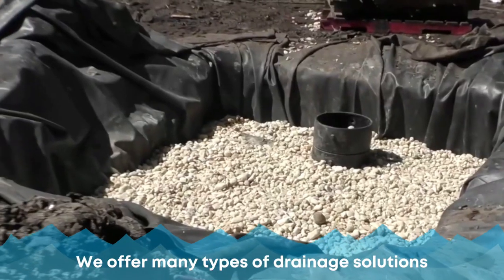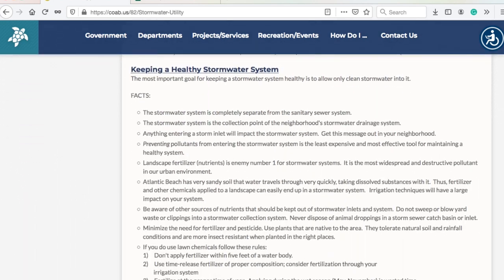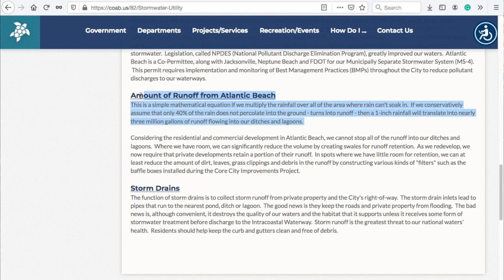They've made some new rules out there for flooding issues. Atlantic Beach is kind of ahead of the curve — St. John's County is there too. What they've done is made it so you have to retain a certain amount of water on your property instead of allowing it to get out into the streets and create flooding issues.